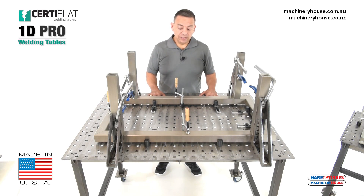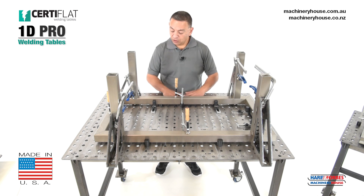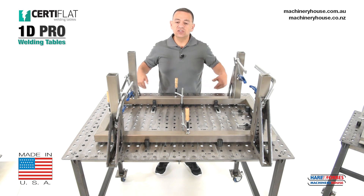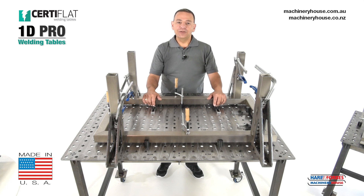Now what is 1D? 1D means you can only use the top surface of this table, unlike our 3D version where it has the sides as well.